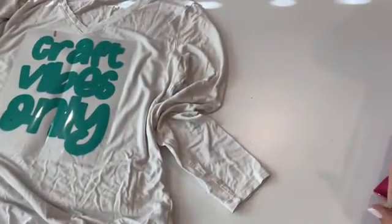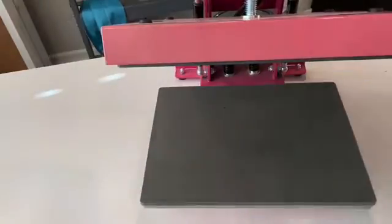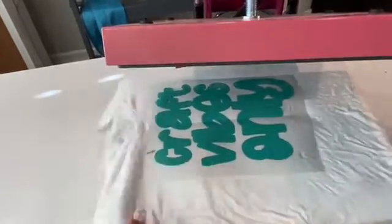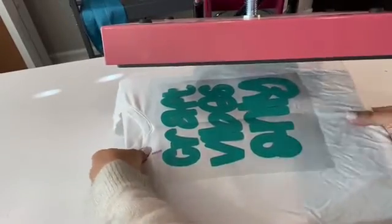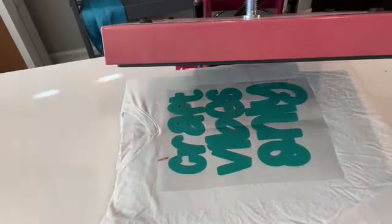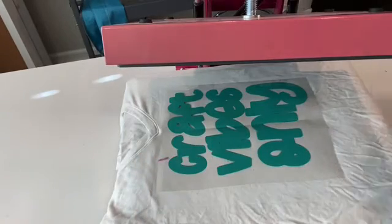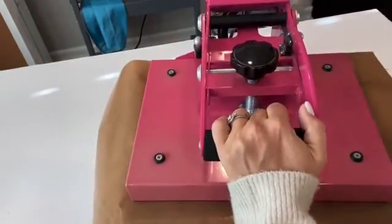Let's move this heat press so you can see a little better. This is a nine by twelve press, but it can still do shirts — especially a small women's shirt, there's plenty of room. I have a big pressing pillow on here, so I want to make sure the actual design is on the bottom platen. So now I'm going to cover it with my Teflon sheet. I have it set for 20 seconds, but we're only going to let it go for about five.